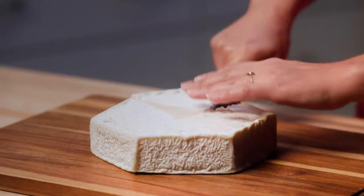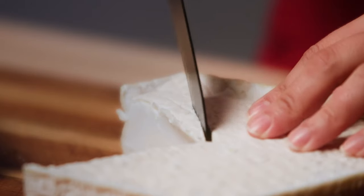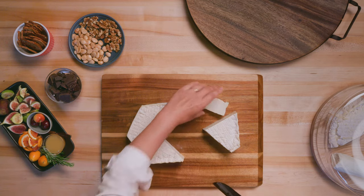Then what you could do is just take it off to the side here. I normally like to cut a smaller slice to serve next to it on the cheese plate. That way you have a tall cheese and you have a cheese that shows the inside of the cheese.